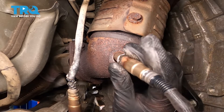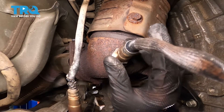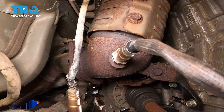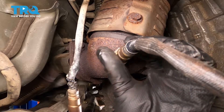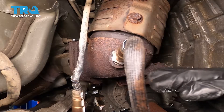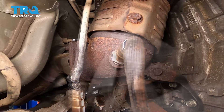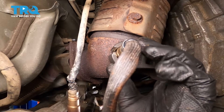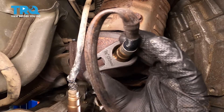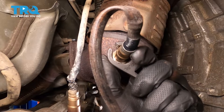Just put that in place and start it by hand. You'll only be able to get this on so far. We'll move over to the socket and just snug it up and then we'll torque it down to spec. With our 22 millimeter O2 sensor socket, we'll just tighten this down so it's nice and snug, and then we'll come back and torque it to spec.